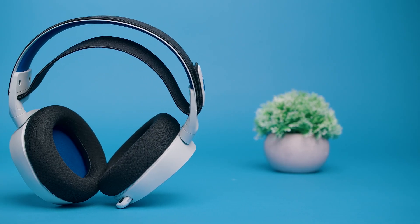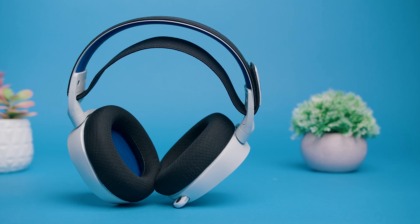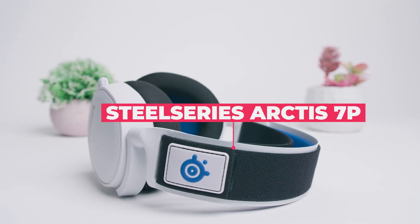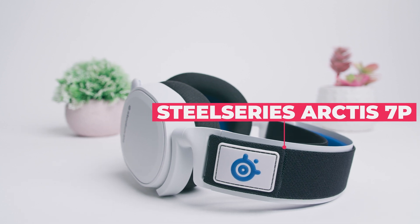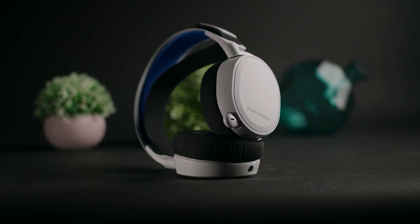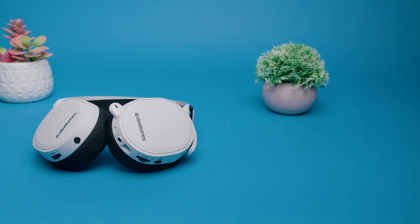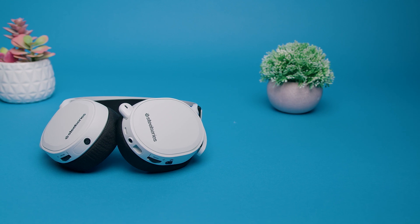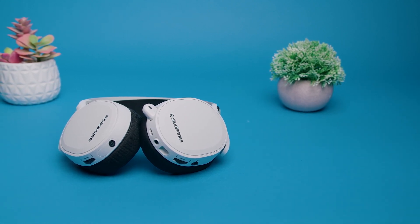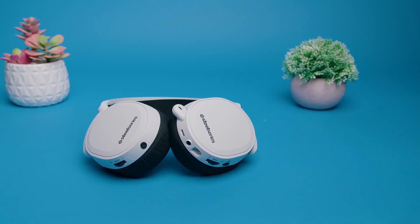If you want a gaming headset that not only matches the aesthetics of the PS5 but is specifically tailor-made to be the best headset for PS5 users, then the Wireless SteelSeries Arctis 7P might be the gaming headset for you. It gives you a broad and versatile soundscape, a durable and comfortable build, and a solid battery life that should last all day. But just because it was made for PS5 users doesn't automatically mean it's actually the best headset for the PS5. So is it worth buying, or should you go with another model?